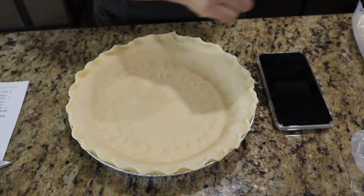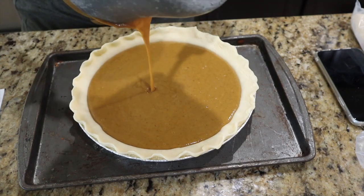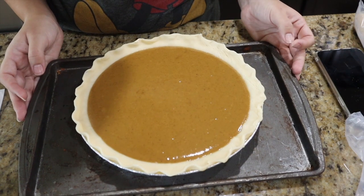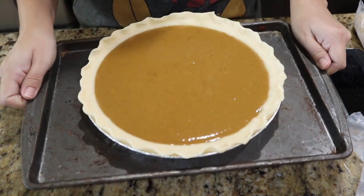I should probably put this on a tray first. Alright, so now we are going to bake for 40 to 50 minutes until the pie is cracked around the edges and jiggly in the center. So let the countdown begin.